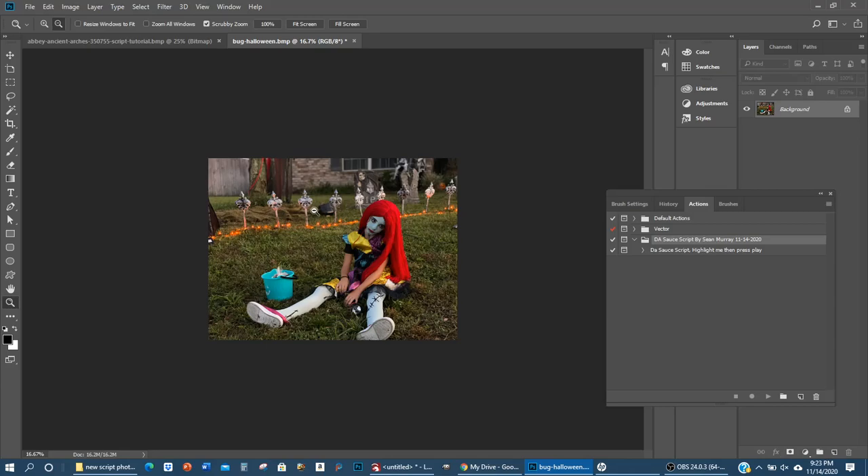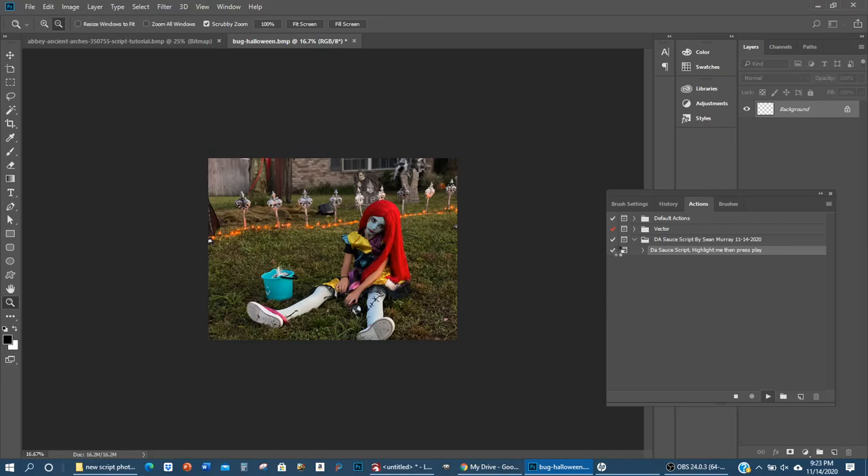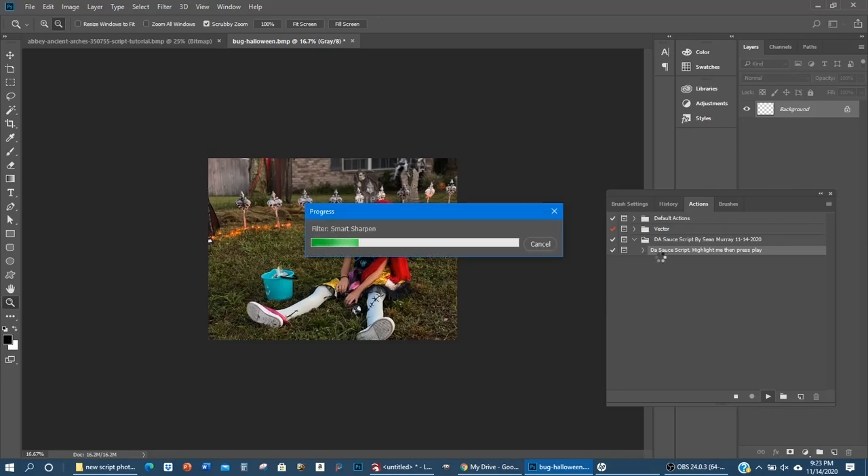Feel free to go higher in resolution — it gets a little more challenging as you go higher but it's a more rewarding end result if you're burning all of the details. The Play button is down here, but it's blanked out — just do what it says: highlight the Sauce Script, then press Play. Press Play and let it do its thing. Here's a pop-up window — you'll always want to press Continue; if you press Stop it'll just stop.